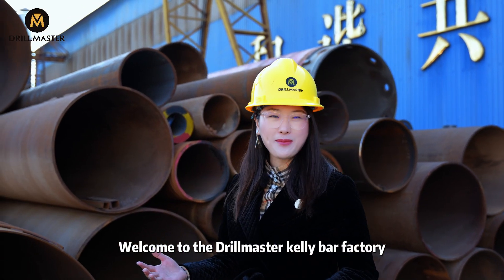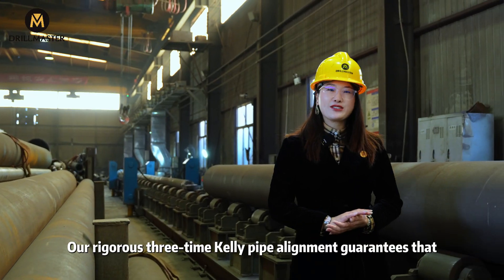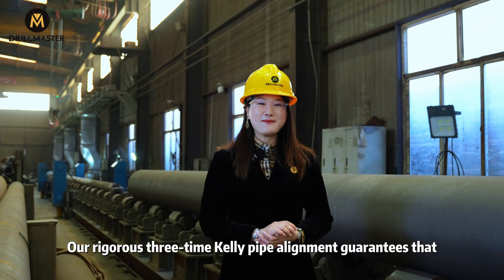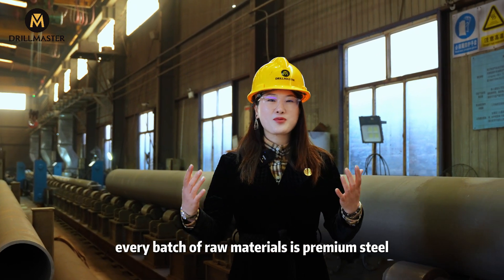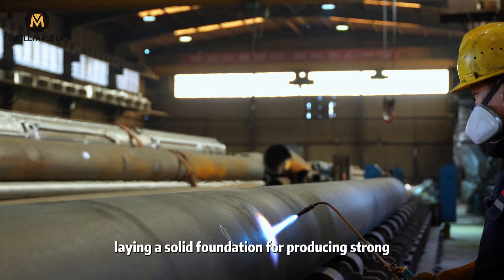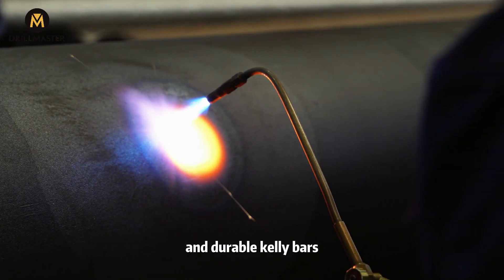Welcome to Drillmaster Calibar Factory, where the engineering miracles happen. Our Rizzer 3x Calibar alignment guarantees that every batch of our raw material is premium steel, made a solid foundation for producing strong and durable calibars.